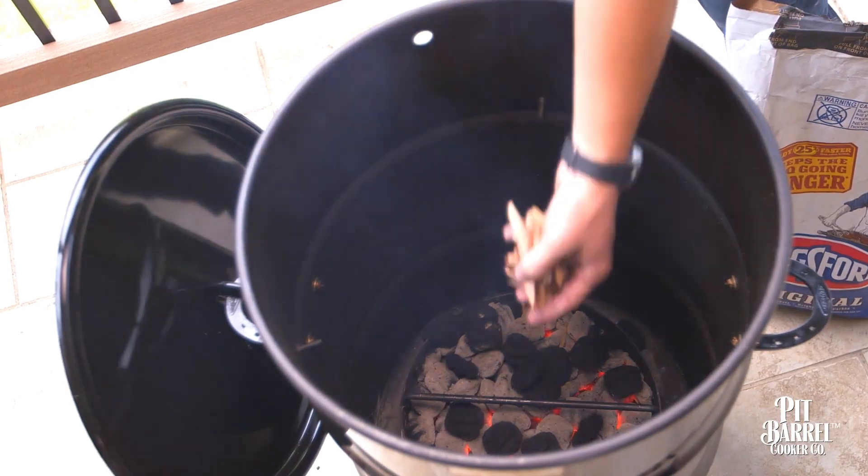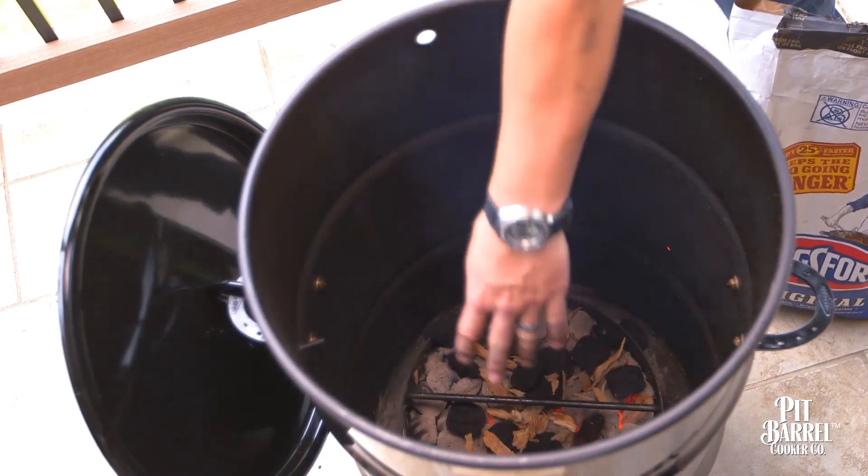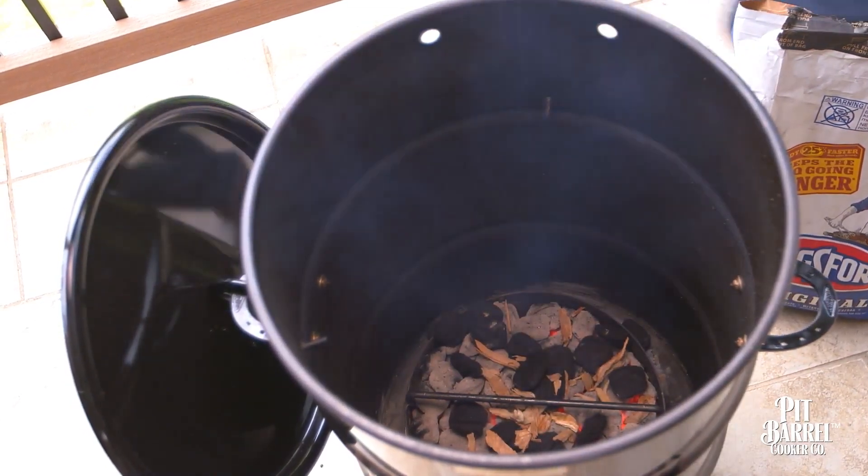If you're looking for a certain smoke flavor, one small handful of wood chips is all you need. Sprinkle them right onto the coals, right before you hang the meat, close the lid, and you're good to go.